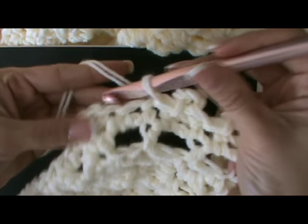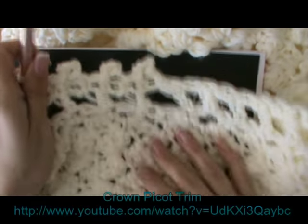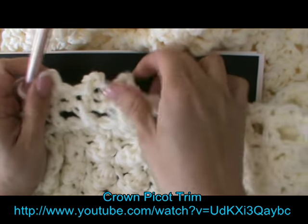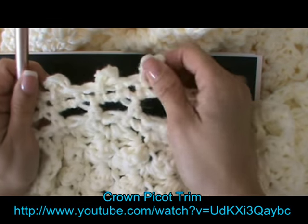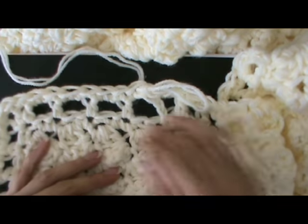You would just treat the corners normally — you don't have to round them. That's a picot edge. I also have a tutorial on a crown picot trim, so that's another option for you. Next, I want to show you how to add the ribbon trim.